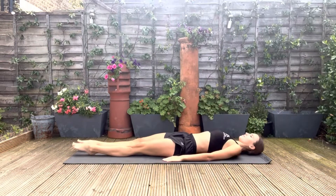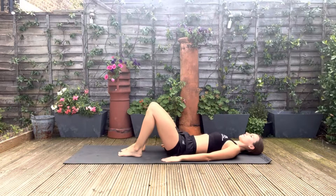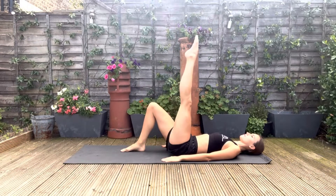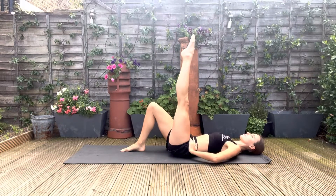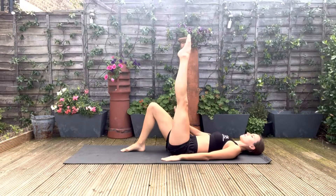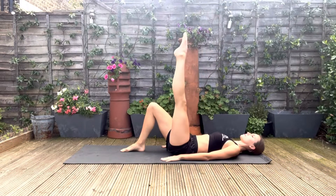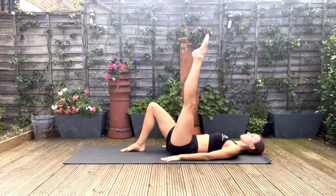We're going to begin by lying on our mat and then bending both knees, extend one leg to the ceiling. Make sure your hips stay nice and level, so they're not rocking or hitching, and your supporting knee is pointing up to the ceiling. The extended leg is going to do small circles going outwards. This is going to strengthen the hip flexor.